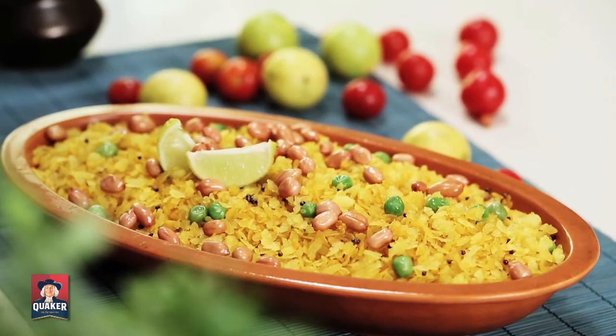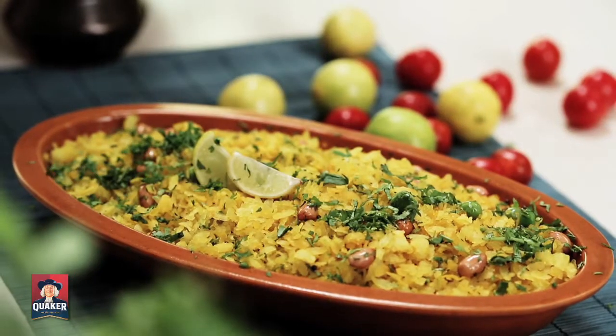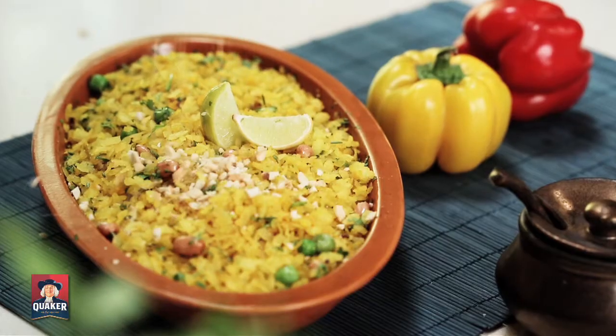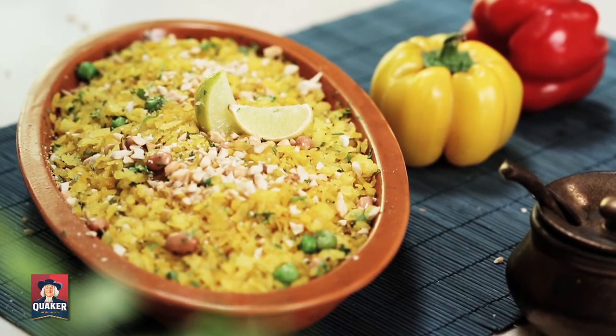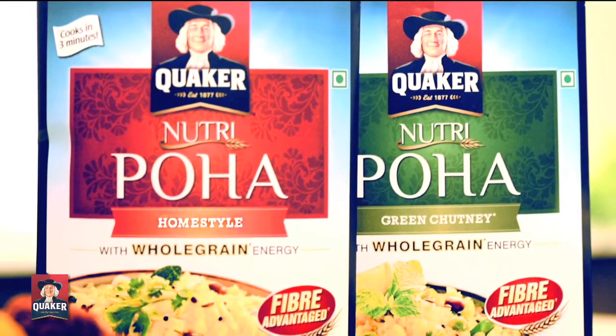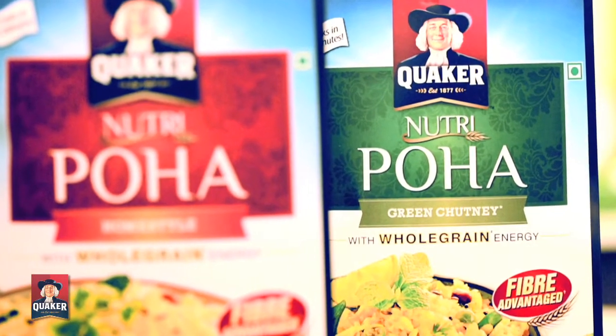This is something you can virtually make in the time it takes the kids to settle at the breakfast table. Season it with some lime juice and, for that extra crunch, top it up with some finely chopped groundnuts. Try both the flavours — homestyle poha and green chutney poha, inspired by the green chutney of Rajasthan.